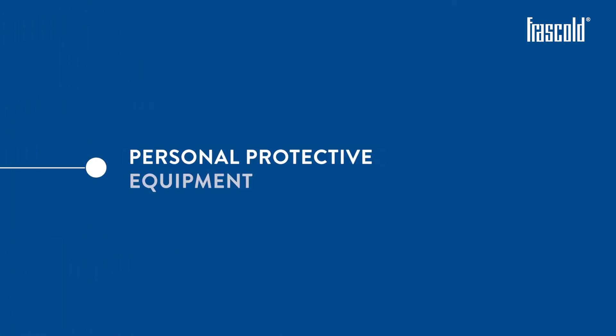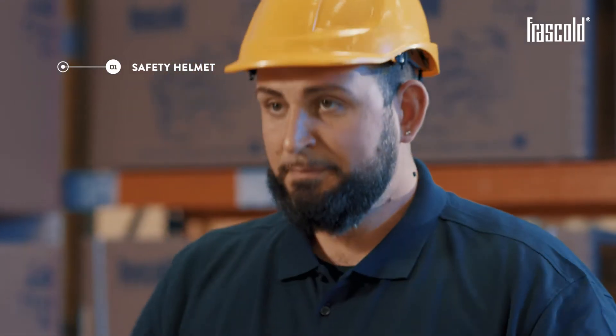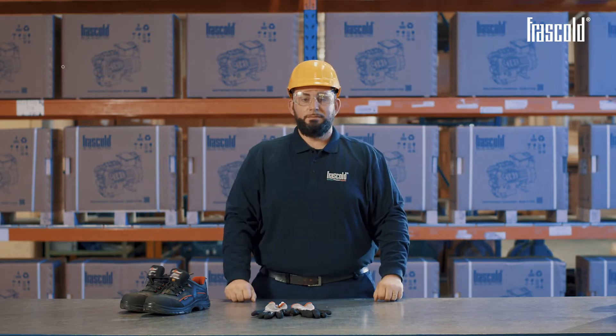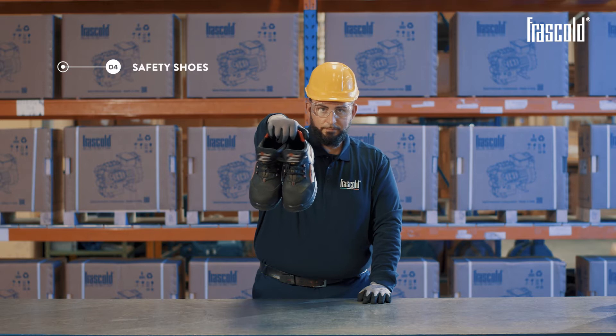We also need personal protective equipment: a safety helmet, safety goggles, safety gloves, and safety shoes.